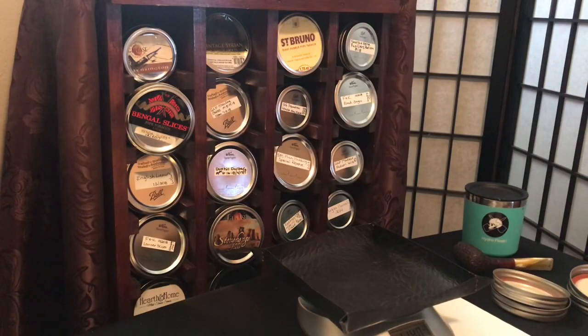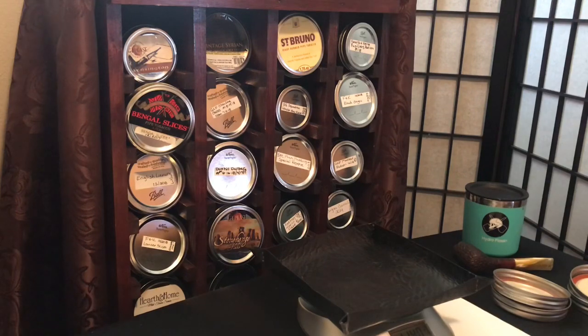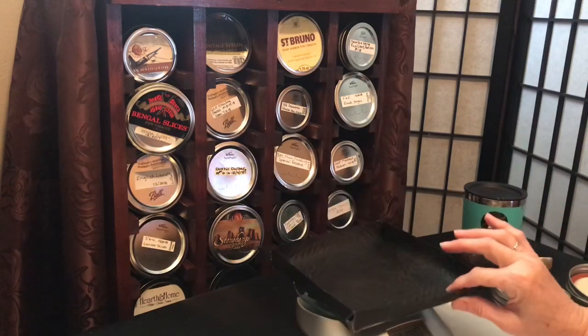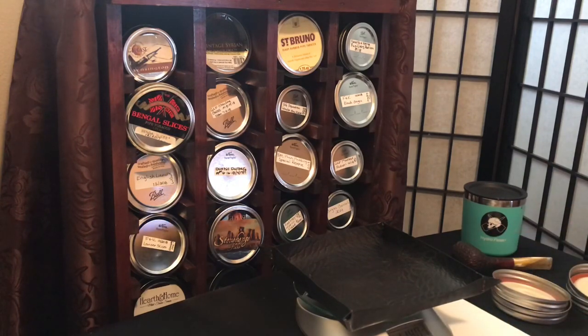Hey, good people of the YTPC - Harriet Herfer. I hope you guys are doing well today. I have a little bit of cellaring to do, so I'm gonna be doing that. I've got everything set up and ready to go. I've got my lids with my tags on them, my scale ready with my tray, and my bag. I am ready to go.